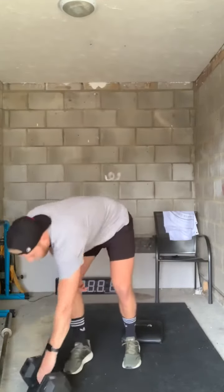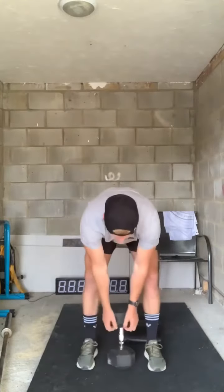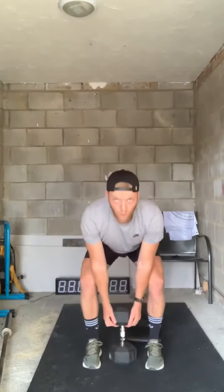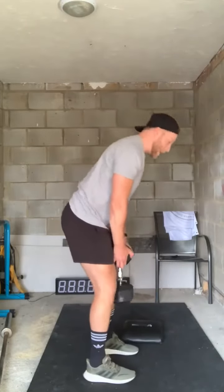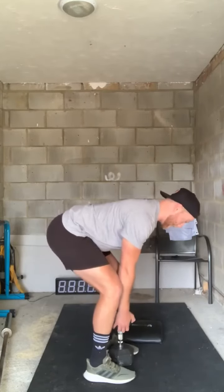Tighten up that core, and then go into our deadlifts. If you only have one dumbbell, place it in between your legs — not sumo, just normal. From the side, focus on breathing and using the hips, getting a little stretch there, and keeping those armpits tucked in.